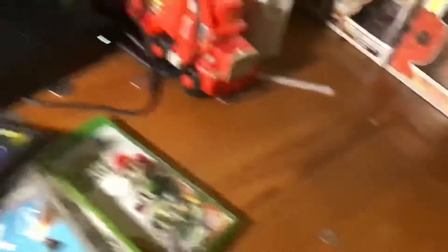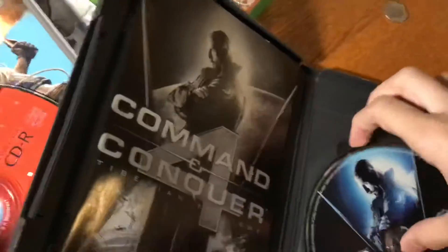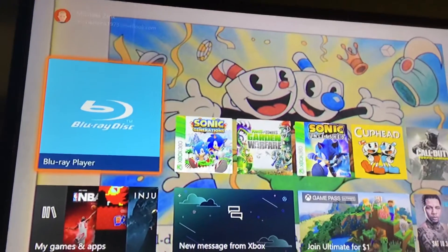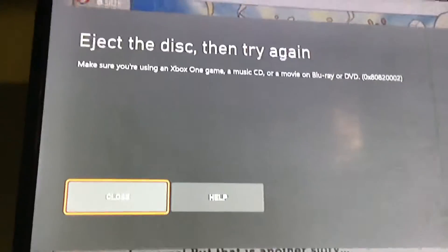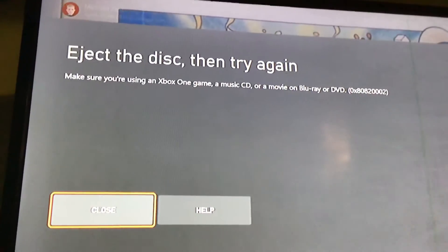The last one — a lot of people don't try this — PC games. I got like three, but it's not a very common thing. Let's see what happens if you put it into an Xbox One. It says 'Eject the disc, then try again — make sure you're using an Xbox One game, a music CD, or a movie on Blu-ray or DVD.' So, can't play PC games.